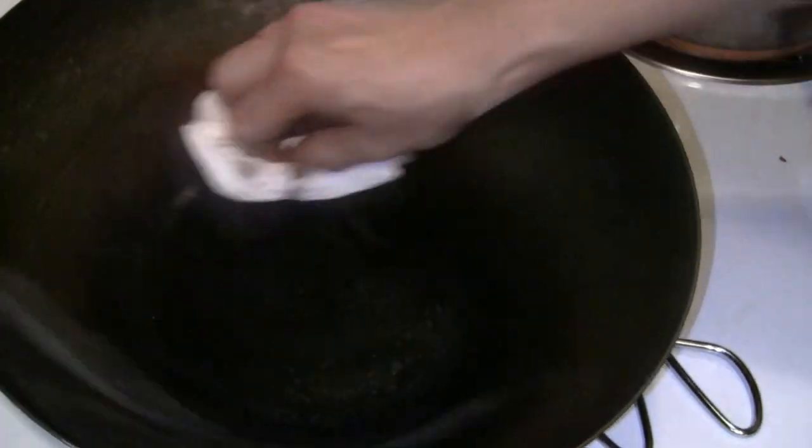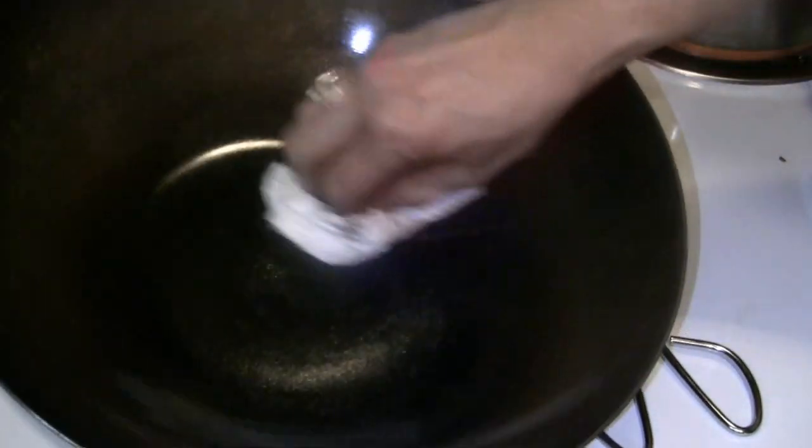Every day when you use your carbon steel wok, you should clean it with a bamboo brush. You don't need soap most of the time — mild detergent if you need it. Then just wipe it off with a few drops of oil, usually less than what I put in today. Just a few drops and use a napkin. This way you get a nice surface and it's not going to rust if you don't use the wok for a few days.